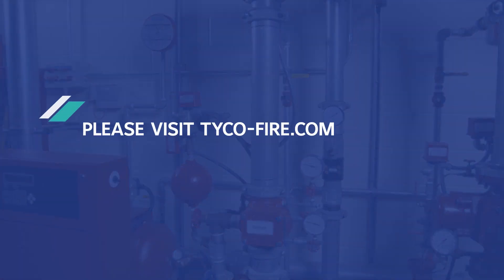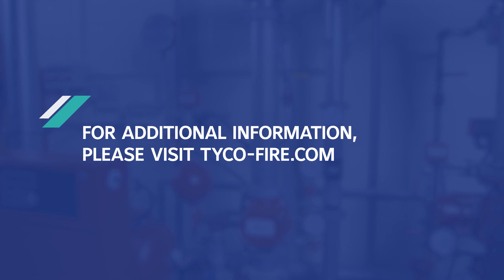For additional information about the installation process, maintenance questions, or any other technical support needs, please visit tyco-fire.com.